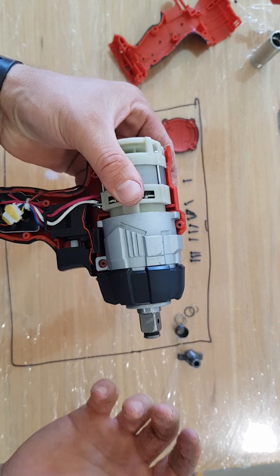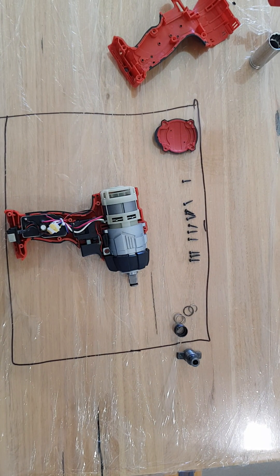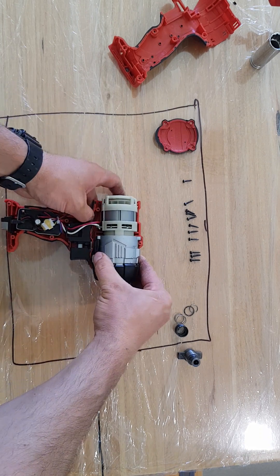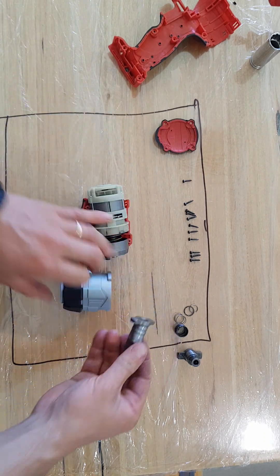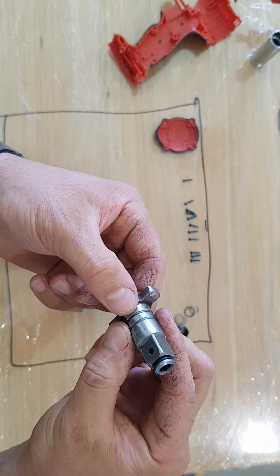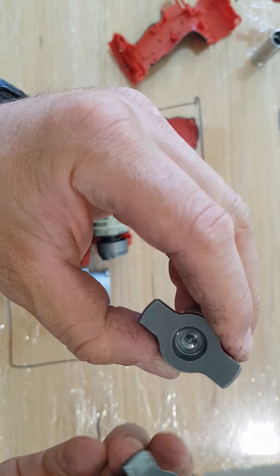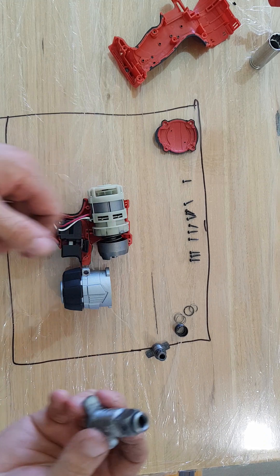That was so easy — actually, to be honest, it was not easy at all. It is easy now. So the issues I had before: my part was not quite fitting my drill. The first issue was the diameter here was maybe one and a half mil larger. Issue number two was the hole here was maybe two mils not deep enough. So these two were my challenges.